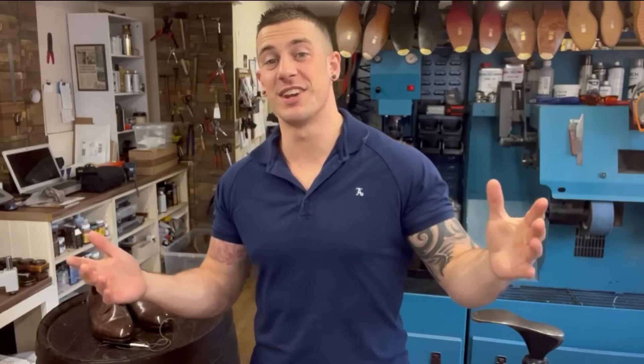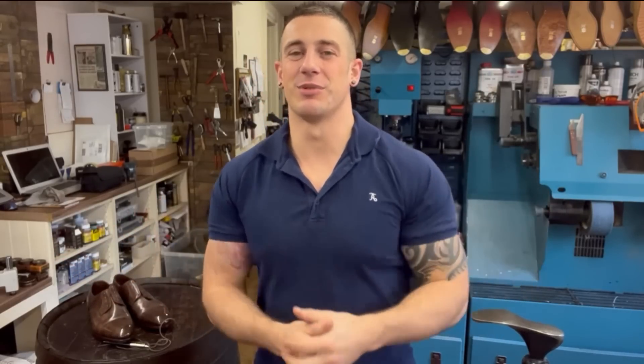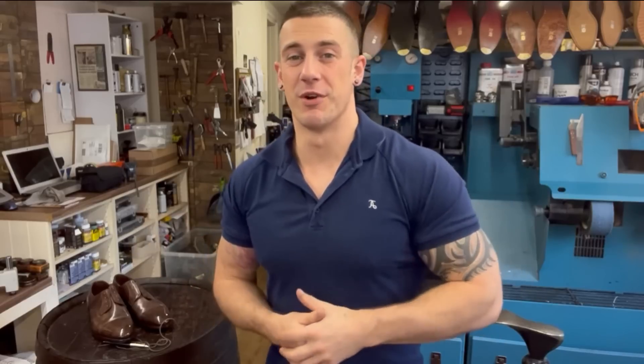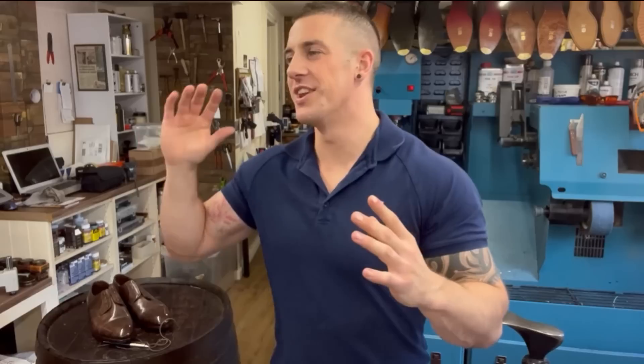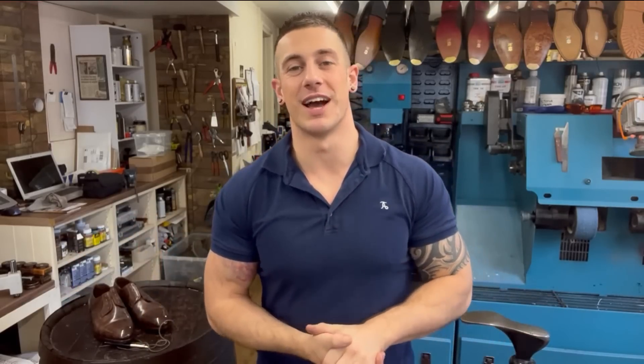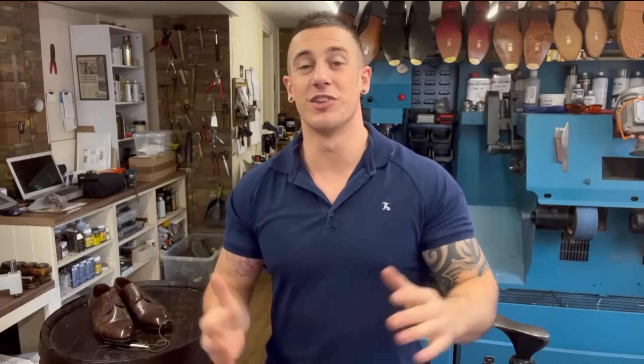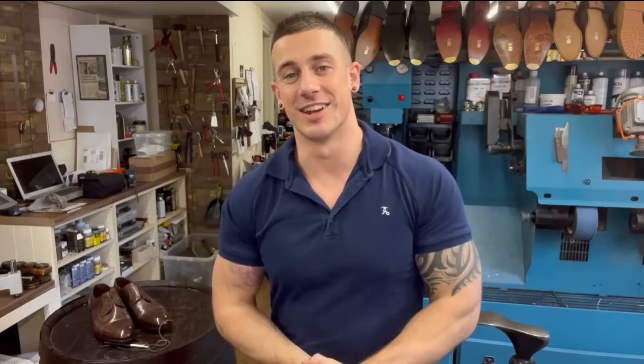That is it guys, that's the end of the video. I hope you enjoyed seeing how the stitcher works. Hit the notifications bell because the next video is something really different and really cool. Thank you so much for watching - give me a big thumbs up if you made it to the end, it helps me with the channel. And don't forget to check out our website trinshurepress.com where you can find all the polishes, creams and Saphir products we use in the videos. For now I'm out of here - I'll catch you guys in the next video.